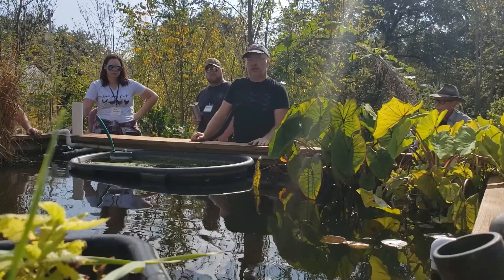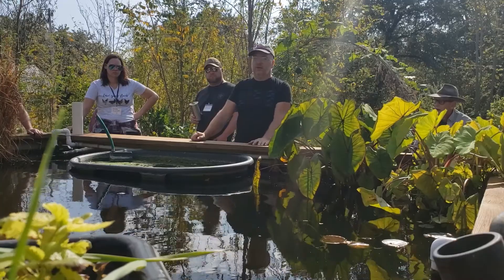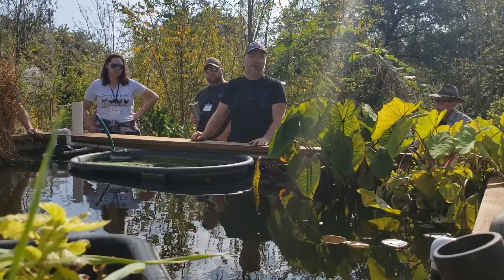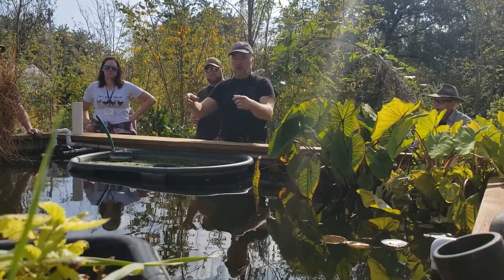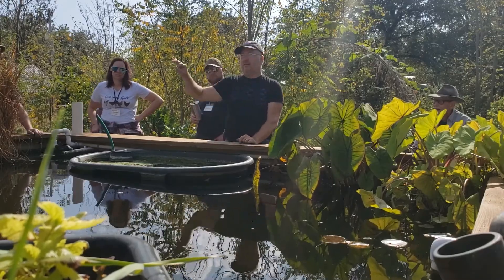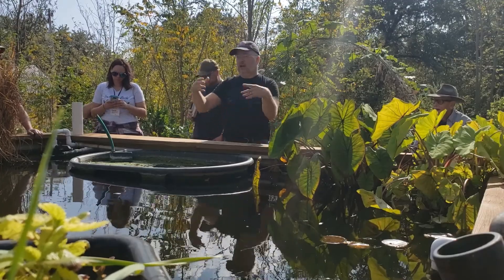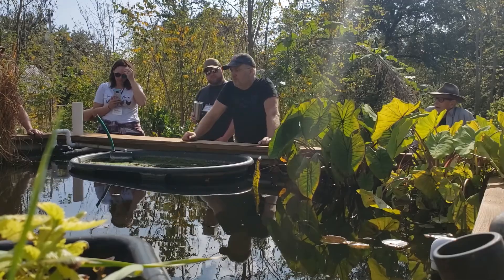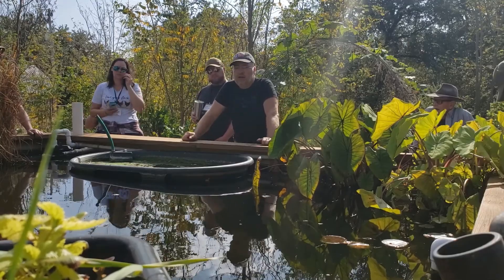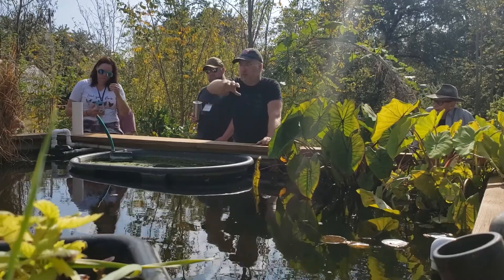I'm going to use water spinach — Ipomoea aquatica — for cover. It's in the same family as sweet potato. I'll put them in the ebb-and-flow beds and let them grow out onto the water. It has a hollow stem and puts out a nice root system but doesn't get all hairy. I'll probably also use water hyacinth, which I've never seen root system problems with — it's a self-floating vegetation.